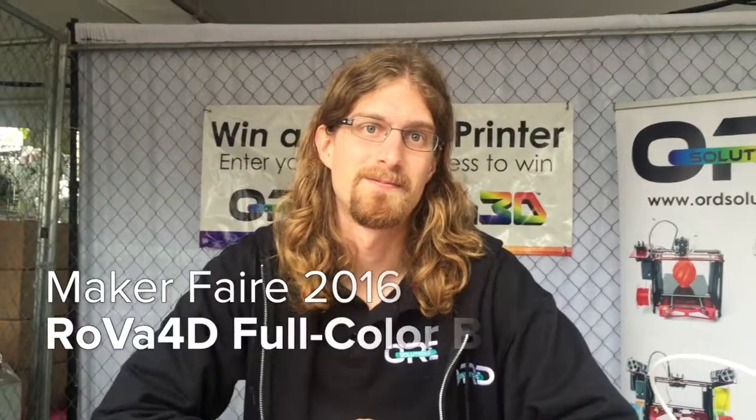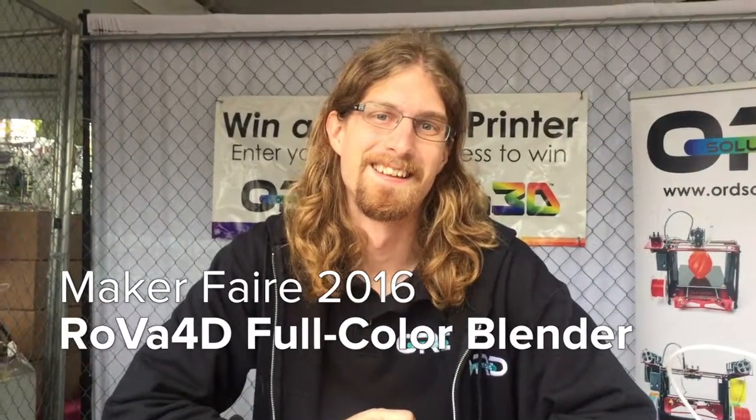Okay, so I'm here at Maker Faire, and I'm with ORD Solutions. My name is Travis. And Travis, you have something really exciting — tell us about it.